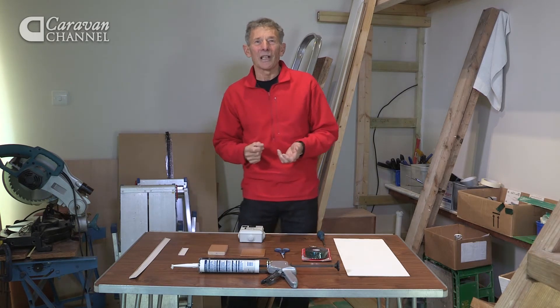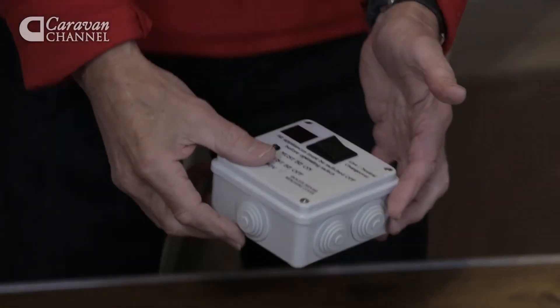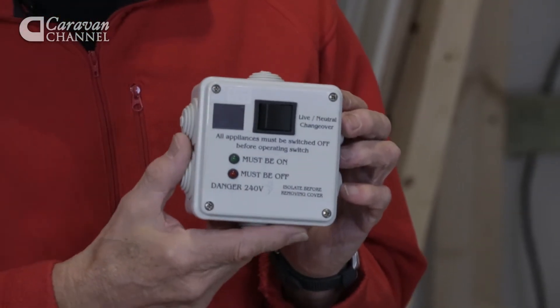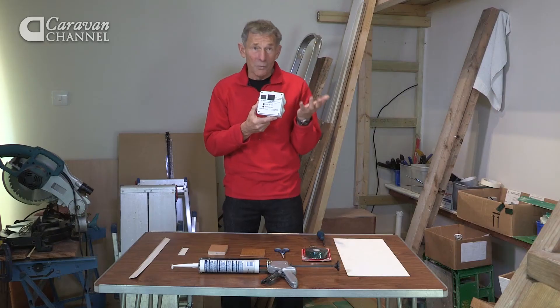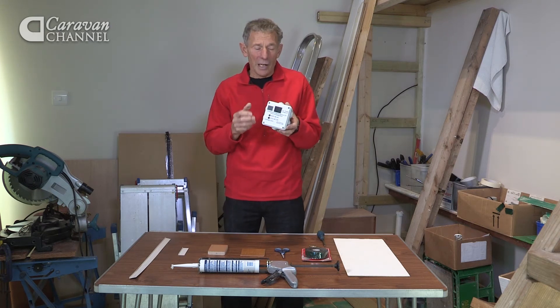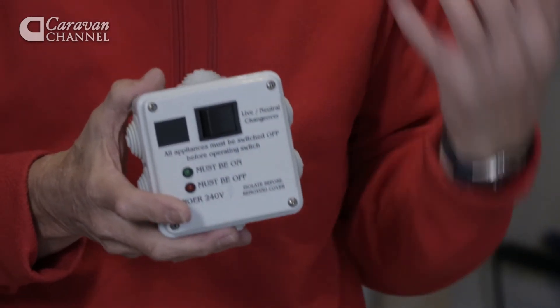I saw an accessory the other day which makes this particularly simple. Here it is. It's called the live neutral changeover. Not hugely expensive — possibly under £50 — but it would have to be wired into your caravan, and there are places where cables would be linked up to your mains cable.